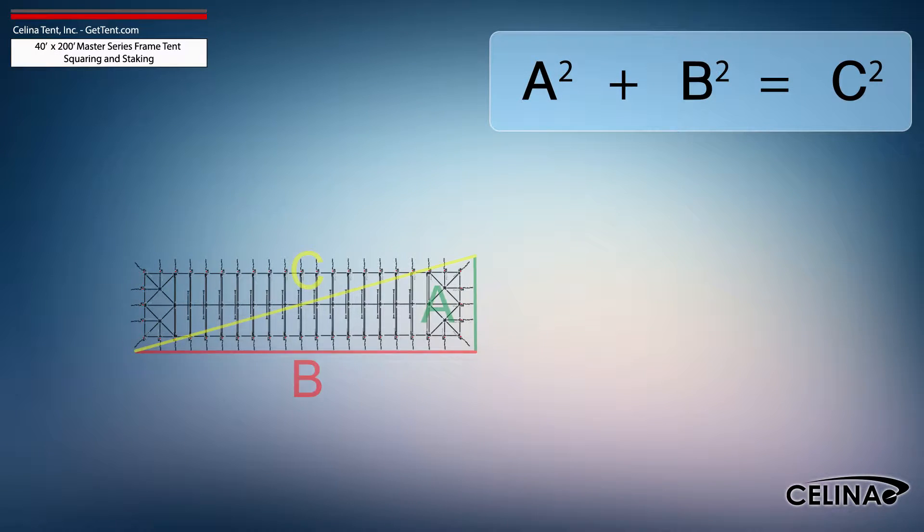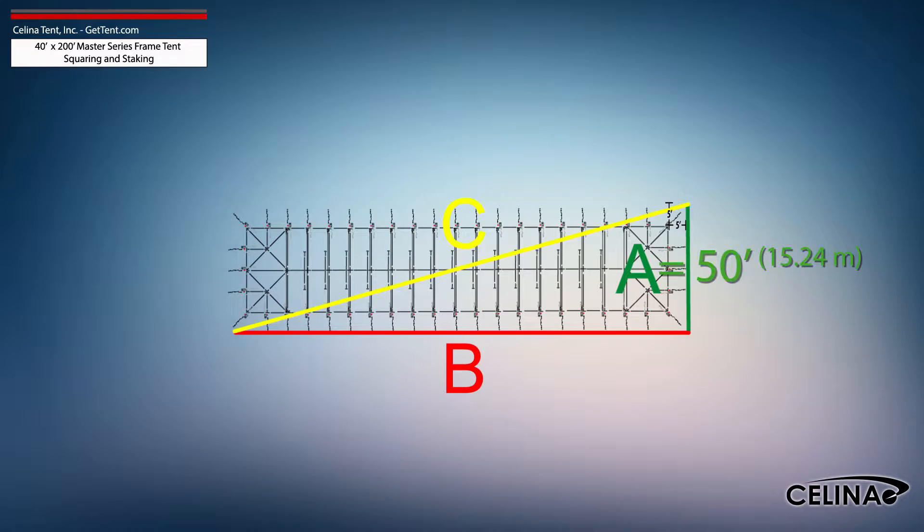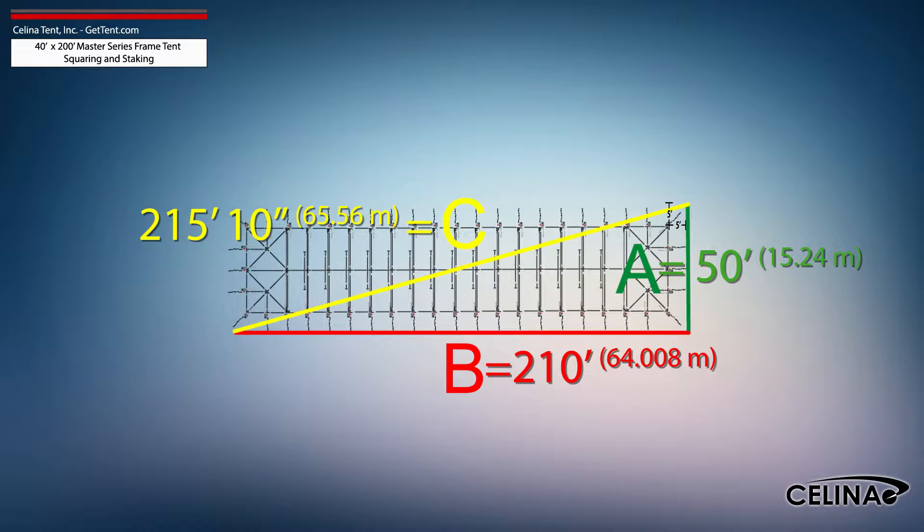Using the Pythagorean theorem and adjusting out for 5-foot staking, the entire tent footprint will be 50-foot by 210-foot with a 215-foot, 10-inch diagonal length.